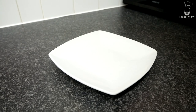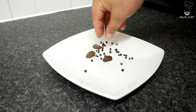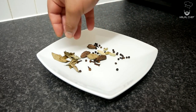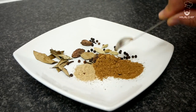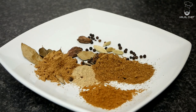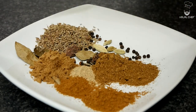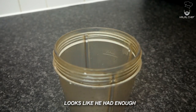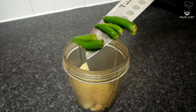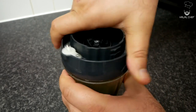Now for our main spice mix. We're going to use three black cardamoms, whole black peppercorns, whole cloves, green cardamom, bay leaves, cardamom powder, garam masala, coriander powder, cumin powder — just around one and a half teaspoons — and cumin seeds and salt. Then into the blender goes garlic, ginger, and green chilies for a bit of heat. Add a bit of water so we can blend it.